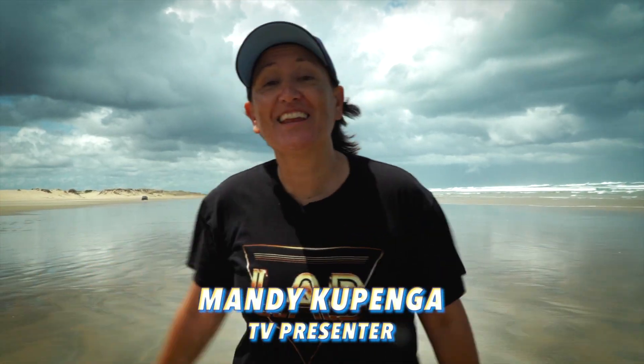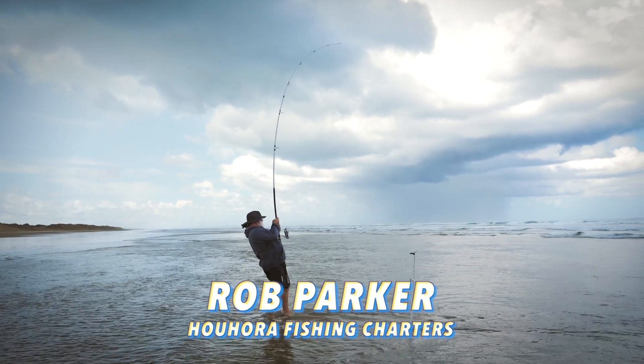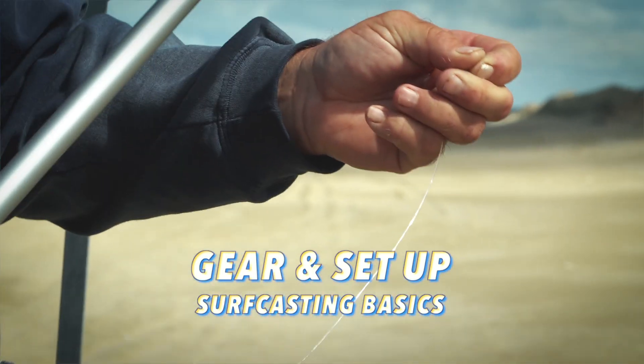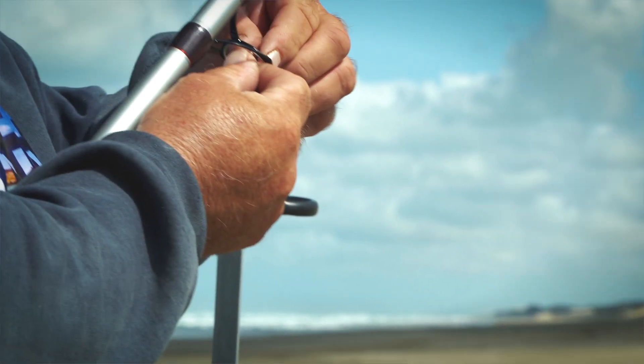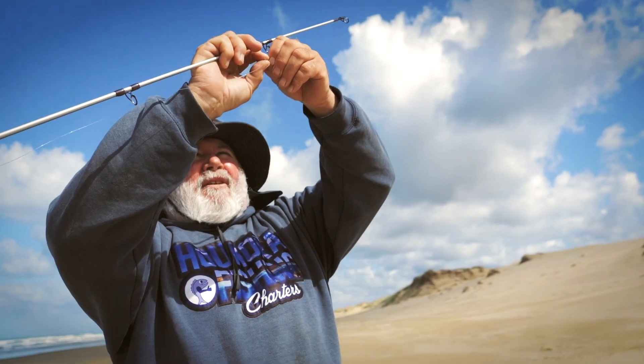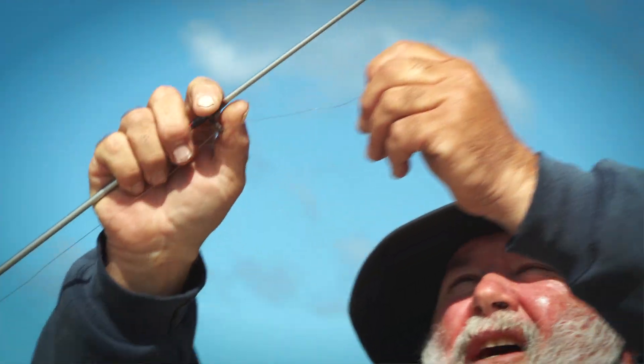We're here at 90 Mile Beach with fishing legend Rob Parker and he's going to take us through the basics of surf casting. I like these guides. Yeah, big guides are good on a rod - I like them when you give that five ounce sinker a bit of a hurry up.